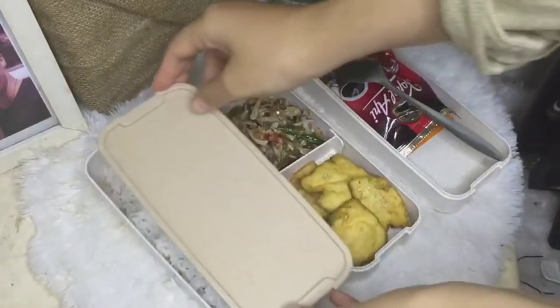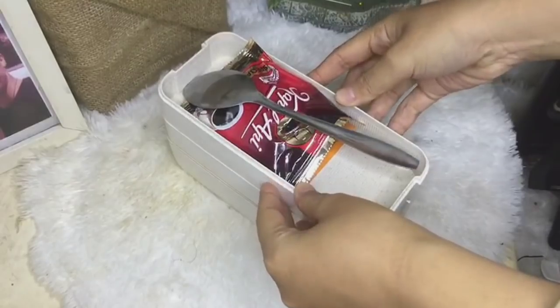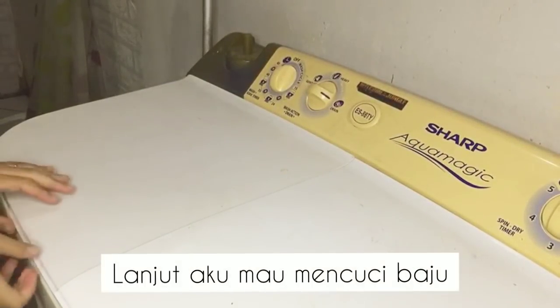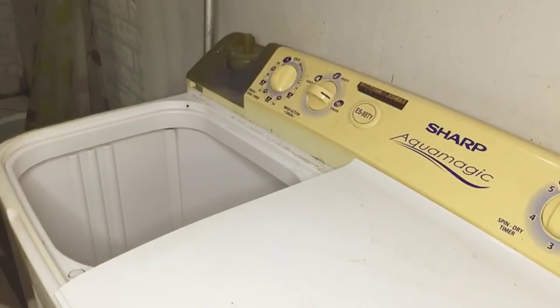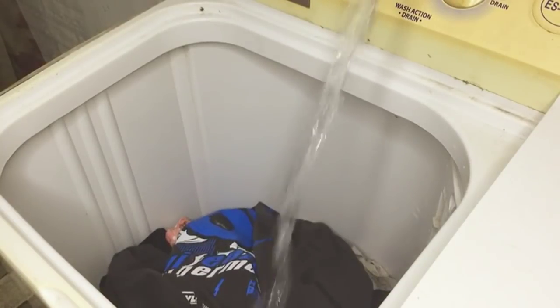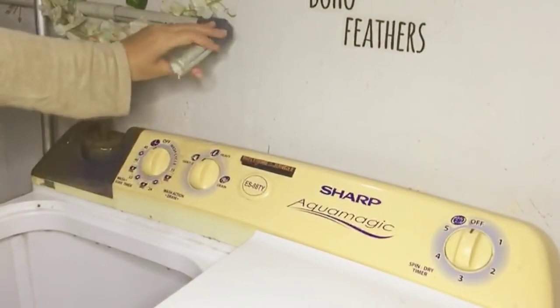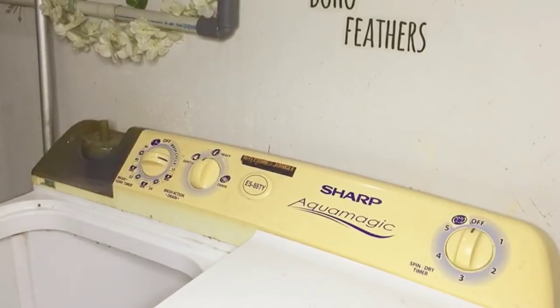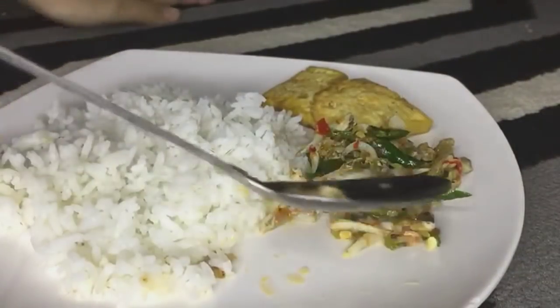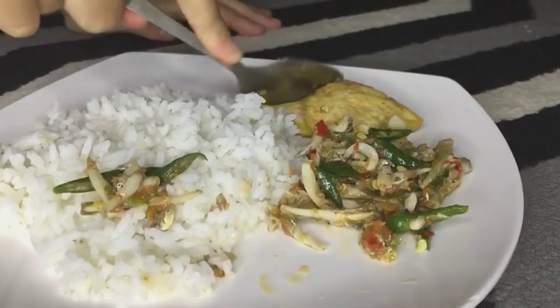Lanjut, aku mau beresin bekal untuk suami aku kerja. Aku makan siang dulu ya, sambil menungguin cucian aku beres. Jadi aku makan dulu — selamat makan semuanya, jangan lupa berdoa.